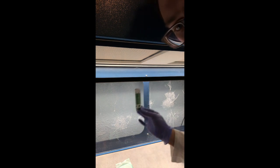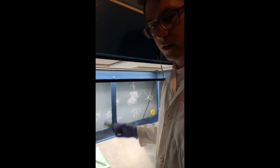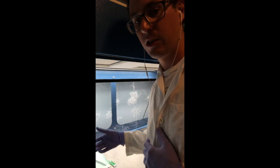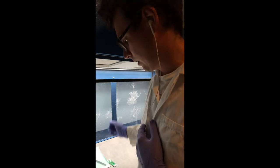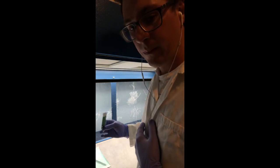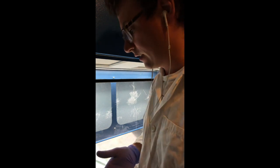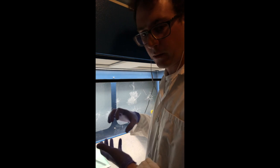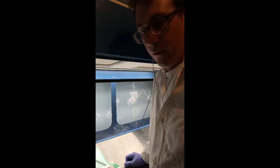I also use these sterile blades — I like the number 10s just because of the angle of the blade. It's just a personal preference but you can get these pretty cheap online. I always use one blade per strain so there's no cross contamination. Sometimes, especially with oyster mushrooms, you'll experience cross contamination and later down the line you won't even know it until they fruit. Another way to avoid contamination is flame sterilization, or you can purchase a ceramic sterilizer. But for my production I just use one blade per strain.